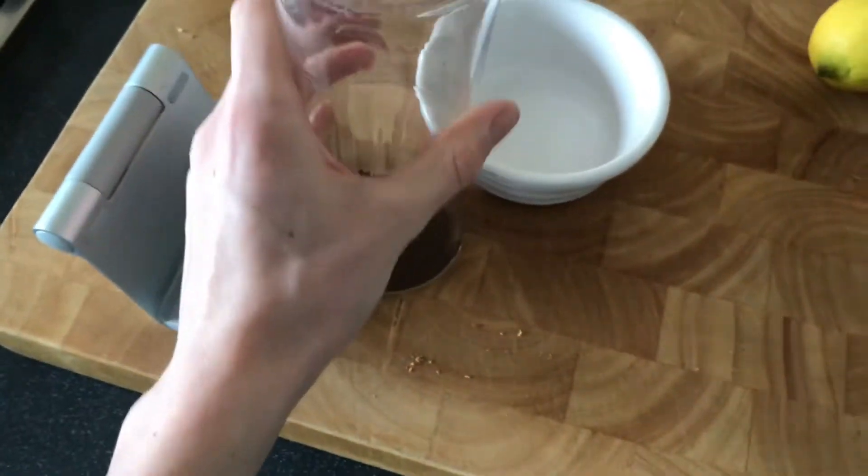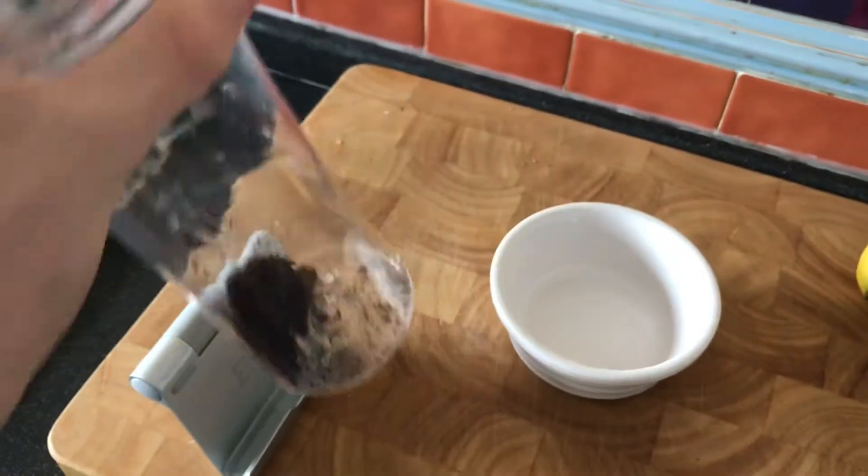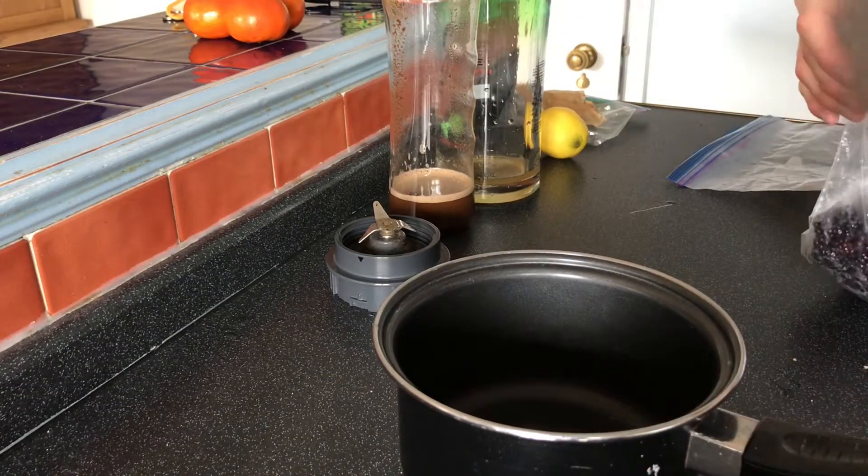Today's video is very different. I thought I'd show some experimental wood dyes and stains. Let's get cracking with blackberries.